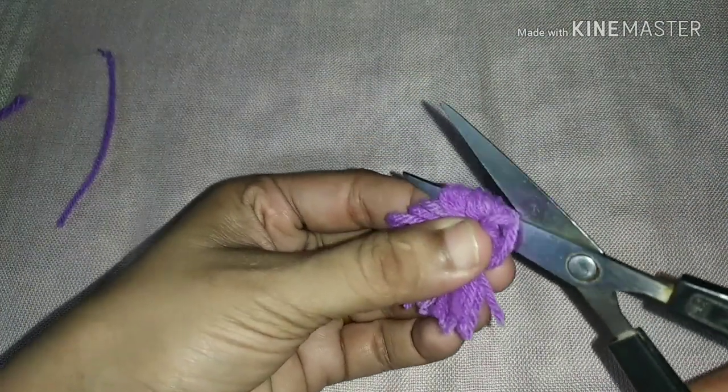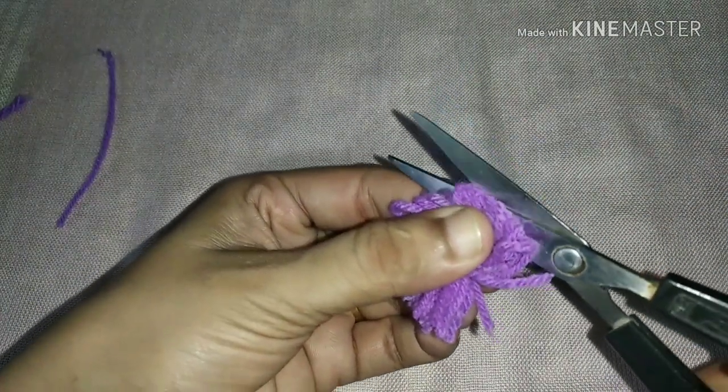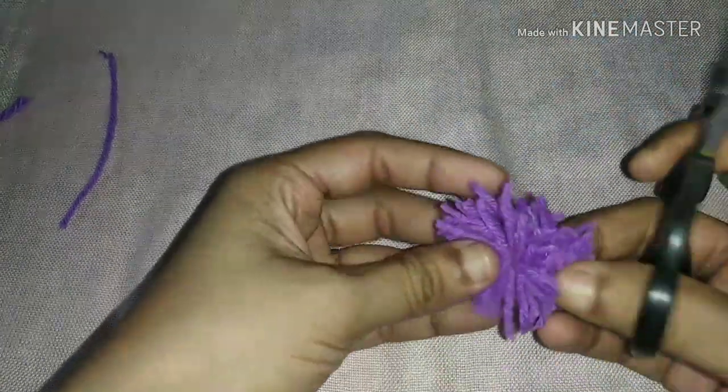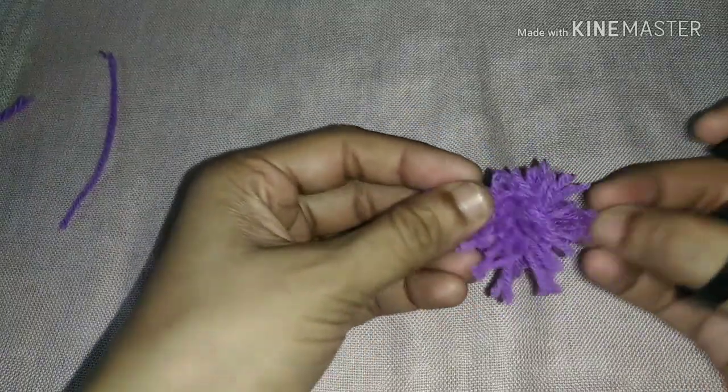We will separate the pieces and cut a little bit more.